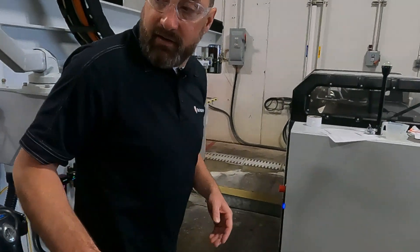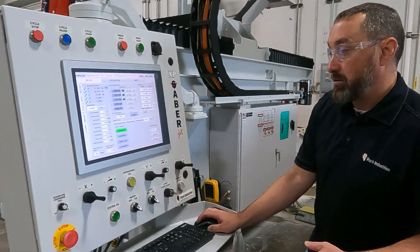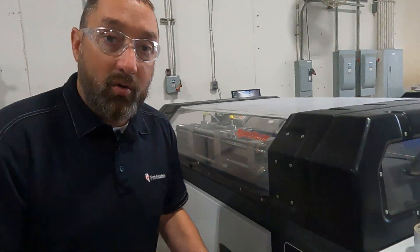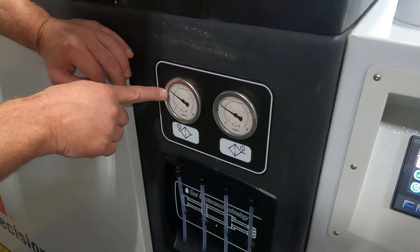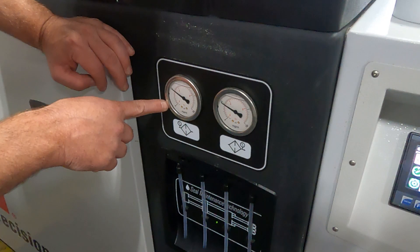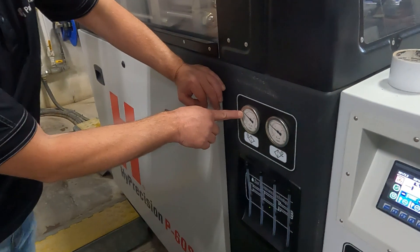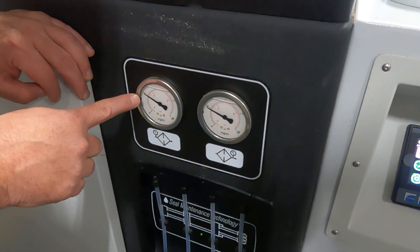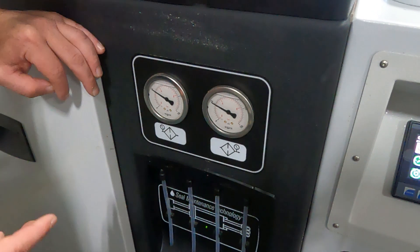We'll walk over to the intensifier and do a bypass so we can run the intensifier from this screen. Now we're over at the intensifier. One thing I notice is we have a bad on/off valve — we're getting 40 PSI when it's shut down, but we should be sitting at zero. Our incoming water pressure is 40 PSI so we should be building a minimum of 80 PSI.